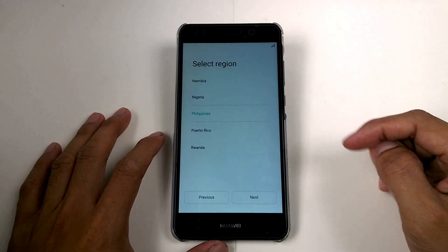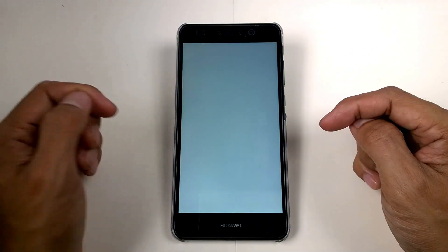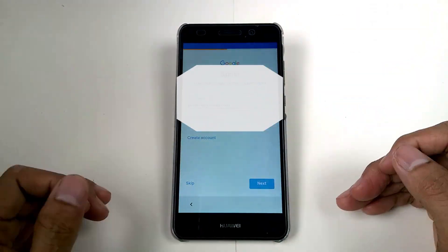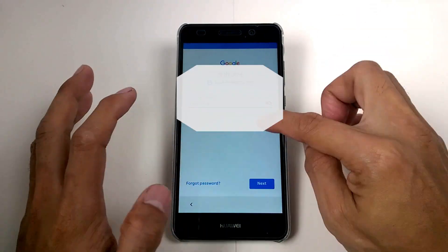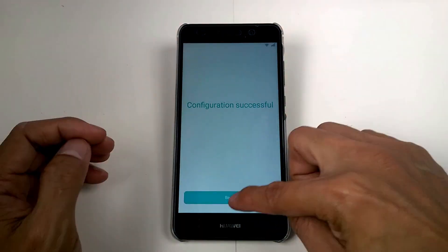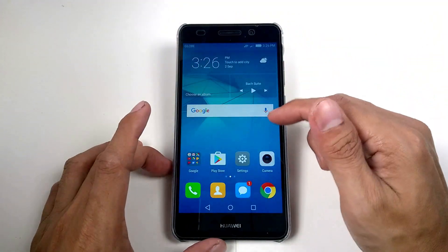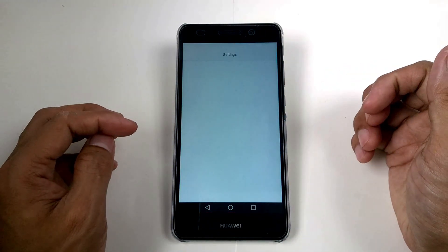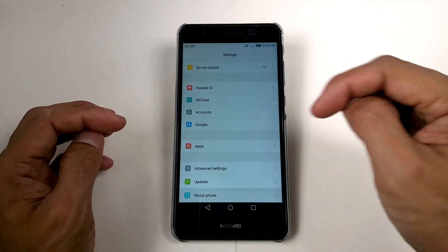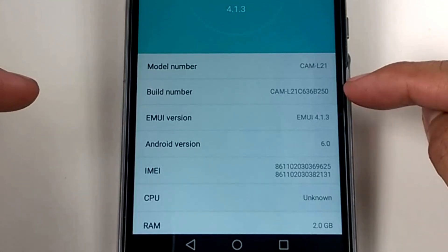Let's check the build number — and we have C636-B250.